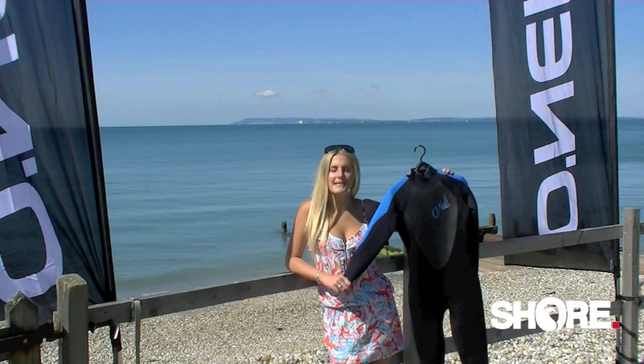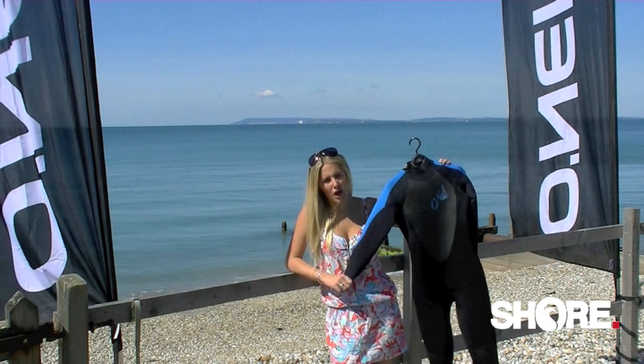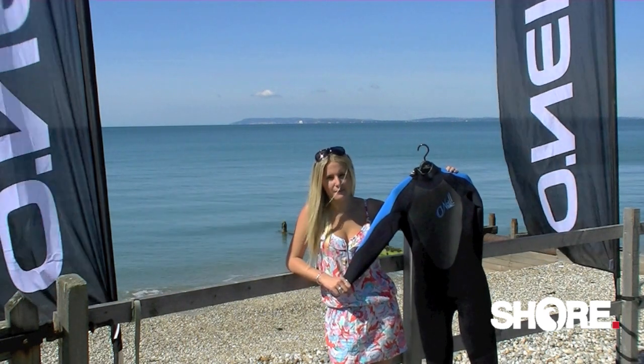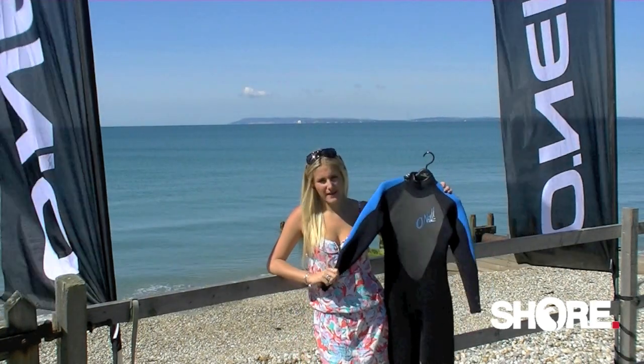Hi, I'm Ellie and I've been surfing all my life. I'm here today to talk you through the O'Neill Winter Epic Fall 11. This suit has four key features.